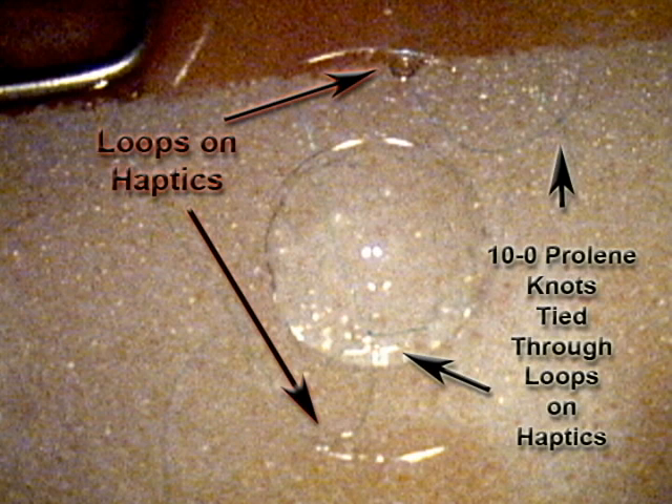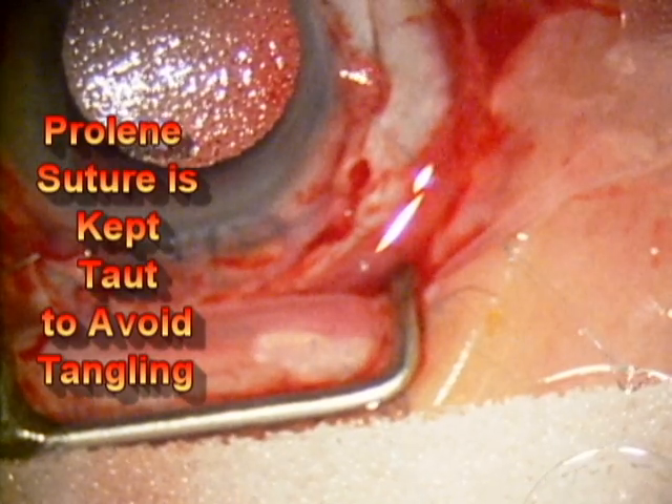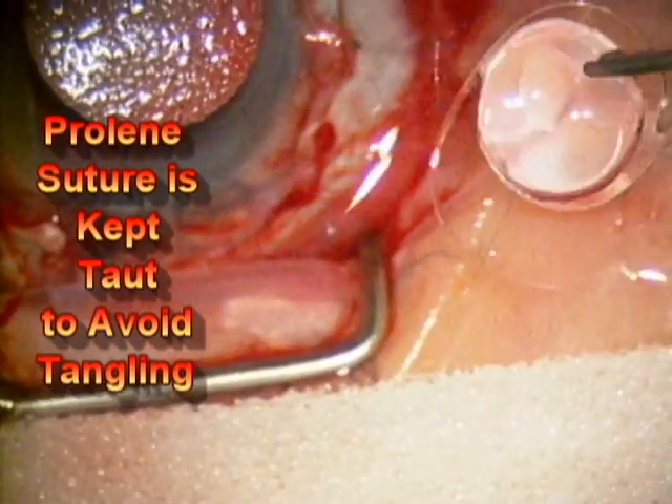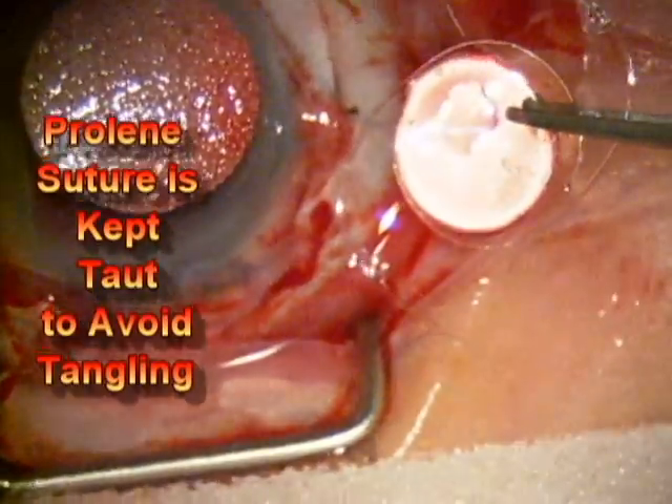This is a special posterior chamber intraocular lens that has loops on the haptics. The prolene sutures are tied through those loops and that helps the intraocular lens to remain stable inside of the eye in the proper position.